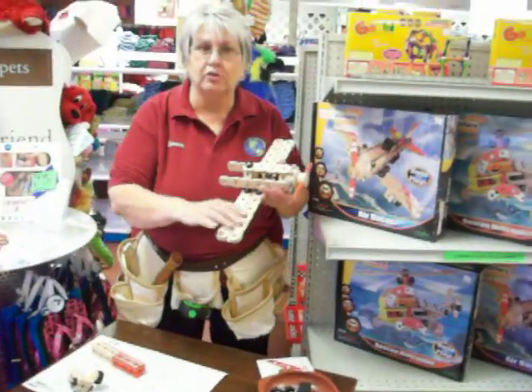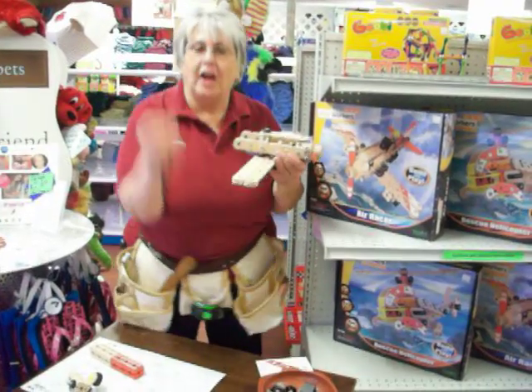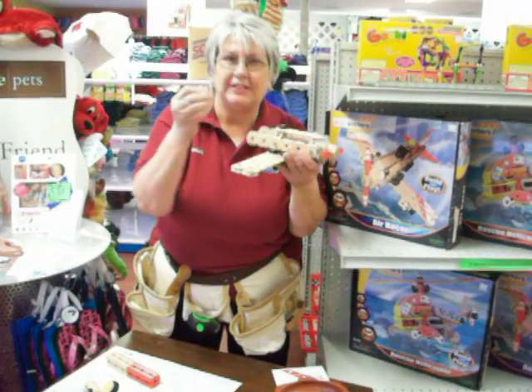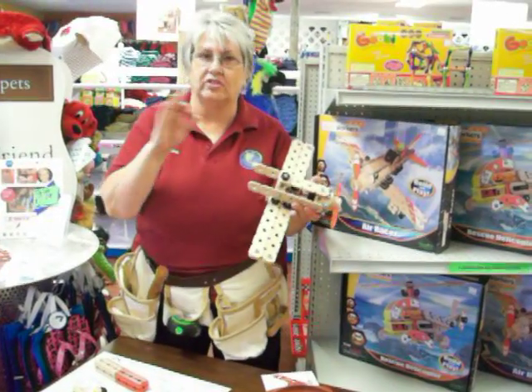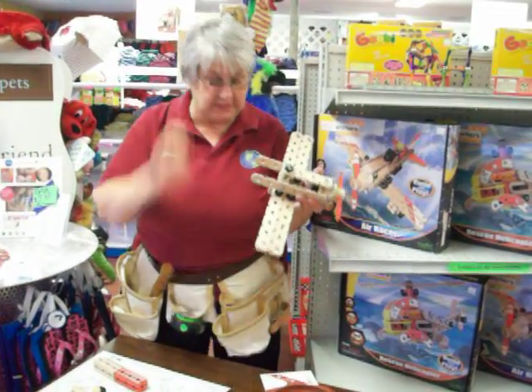What I love about them is they're so easy to put together. The wood is so smooth and the pieces just pop in. The instructions — I love them because they're easy to follow.